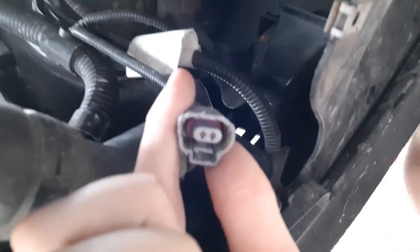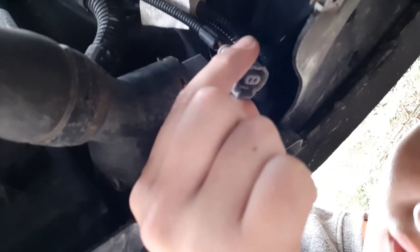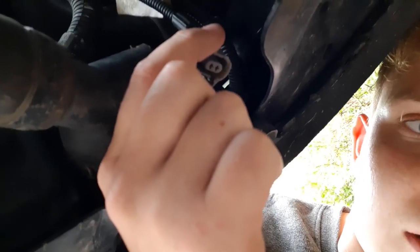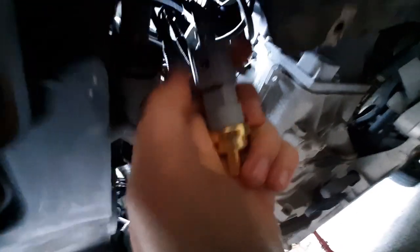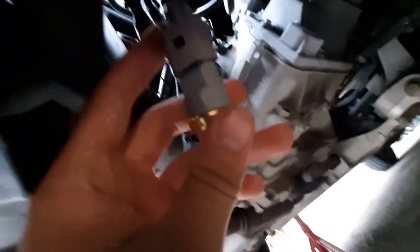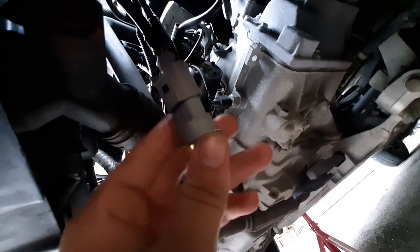I did kind of have to butcher it because the clip holding it on was broken. You can see it's a little bit mangled, but the actual connector inside is all fine. We'll double-check that with our new sensor before bothering to take the old one out. Now we know we've got the right sensor. The sensor itself is held on with a retaining clip which clips somewhere around here.